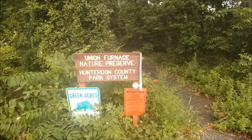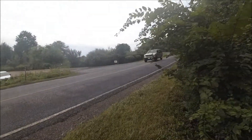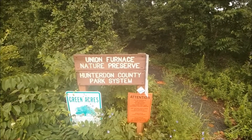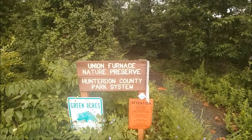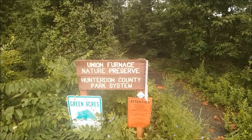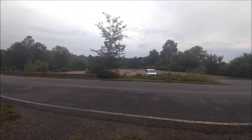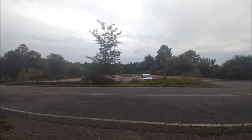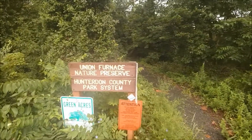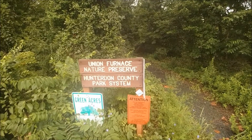There is no county parking lot for Union Furnace. There is a lot on the other side of the road that's part of Spruce Run. For me, the purpose of Furnace is for through-hiking. If you wanted to park here just off of Route 31 on Van Sickle, you could place one car here, the other in the interior of Spruce Run, and then do about a 2–3 mile hike from this location into the interior of Spruce Run, or vice versa.